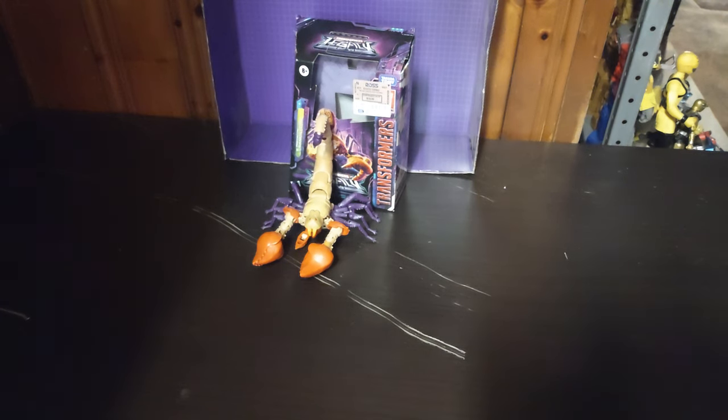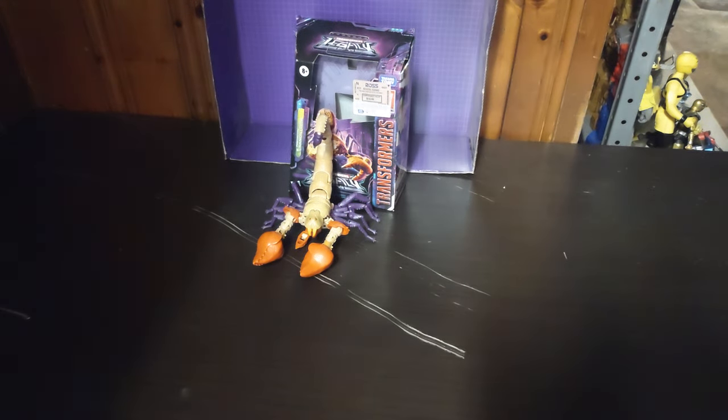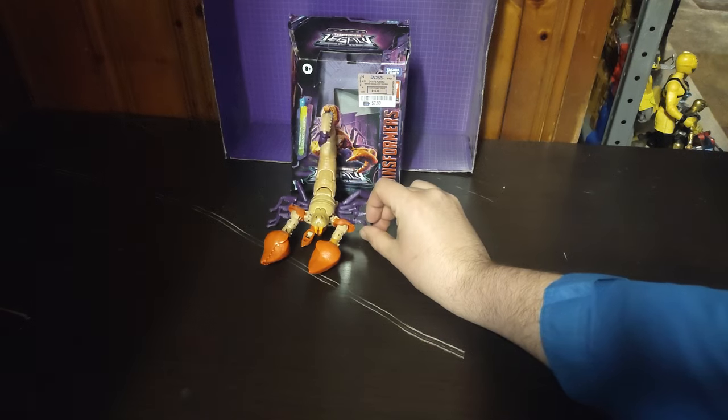Hey, what's up YouTube land? It's your boy Eddie Hill, the White Oak, Pennsylvania Toy Collector, and it's time for another Eddie Hill review. It's review time, people! And the White Oak, Pennsylvania Toy Collector is back.